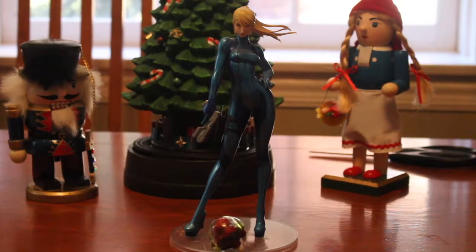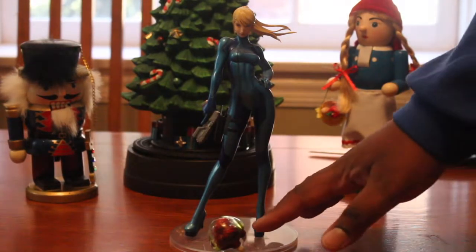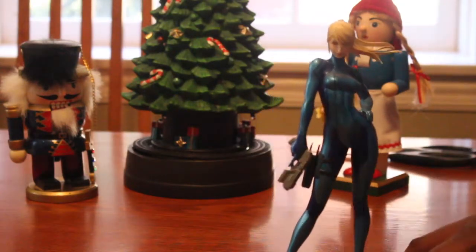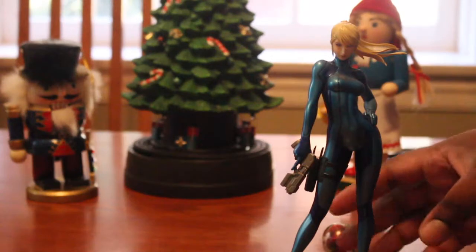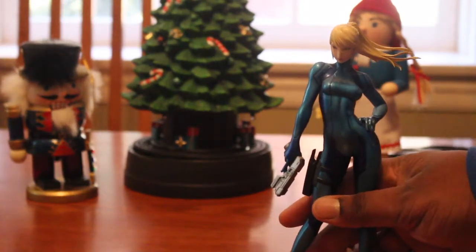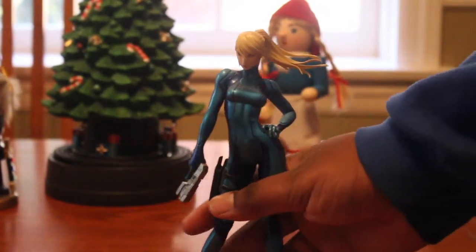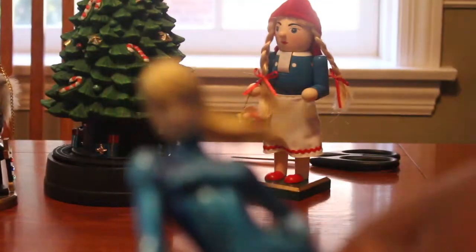Samus is unboxed, and on a side note, that was a really awesome box she came in. This figure didn't come with a stand for the baby Metroid — man, that sucks. But yeah, here she is.